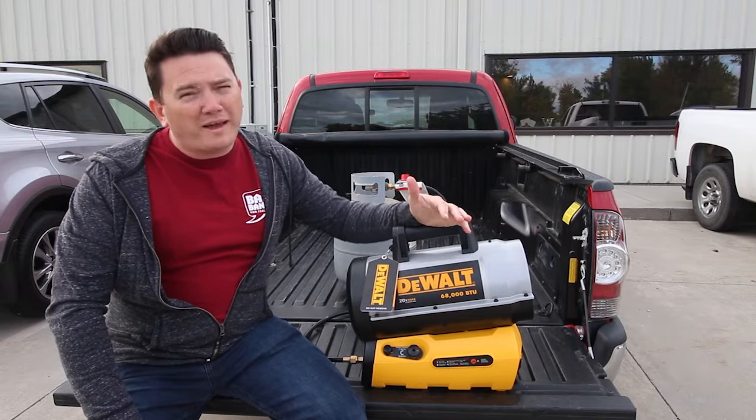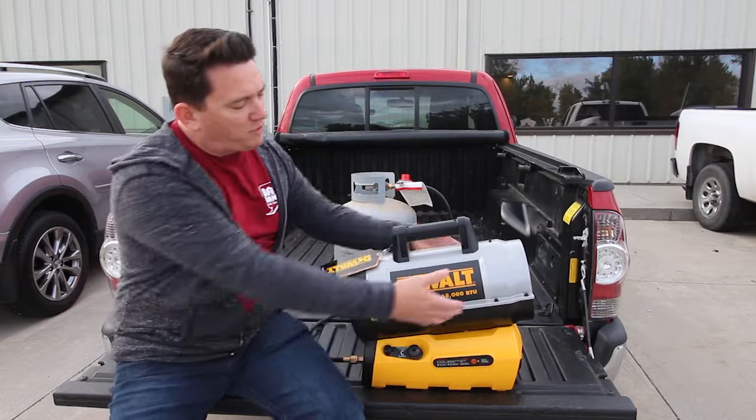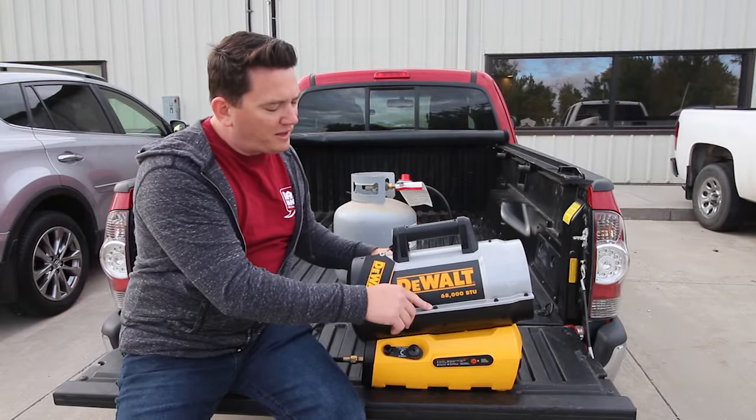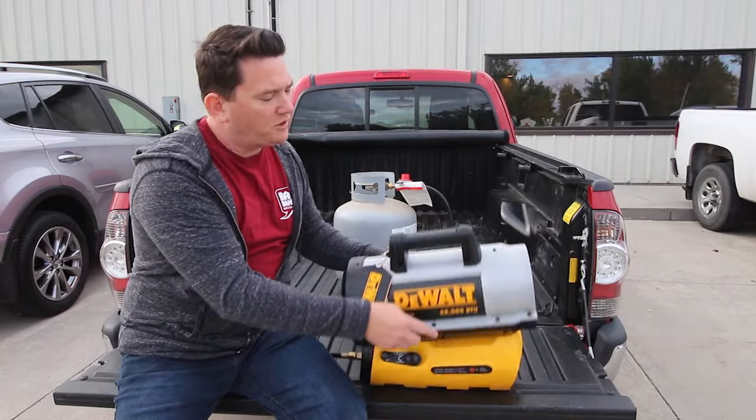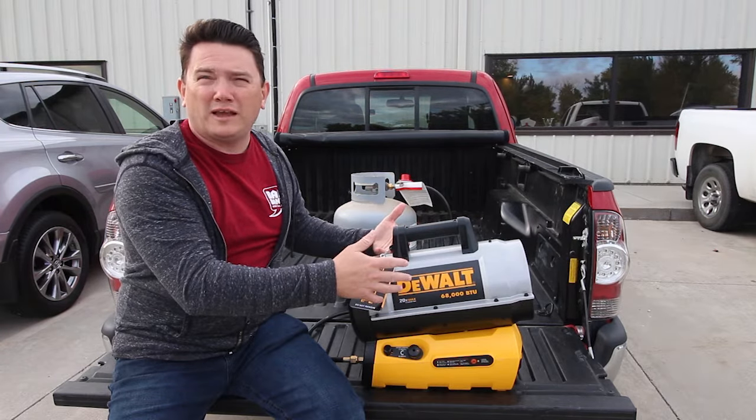It runs off of the 20-volt max batteries, and it can also take a flex-volt battery. It is a split-barrel design, meaning they made it easy with some screws here to take it apart and do any maintenance you'd have to do on it, replace some elements and stuff like that.